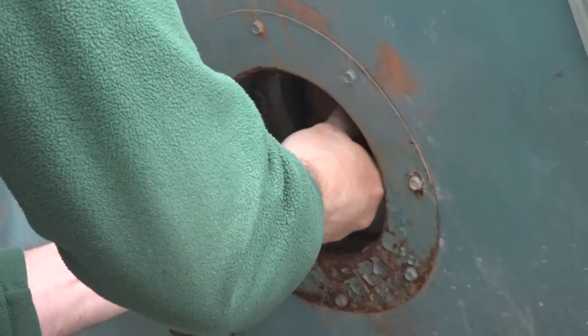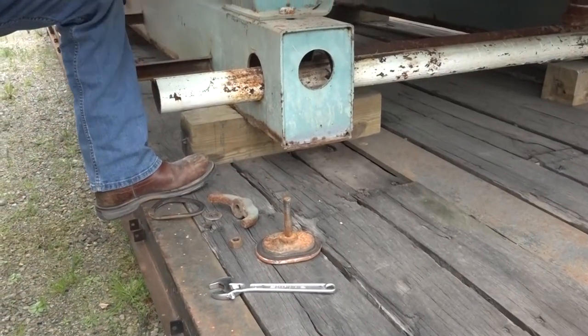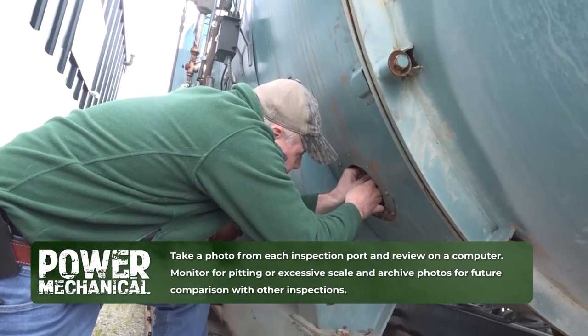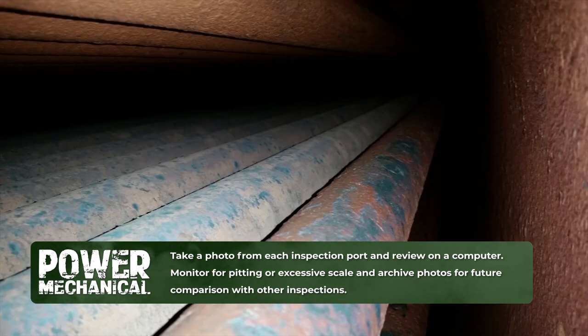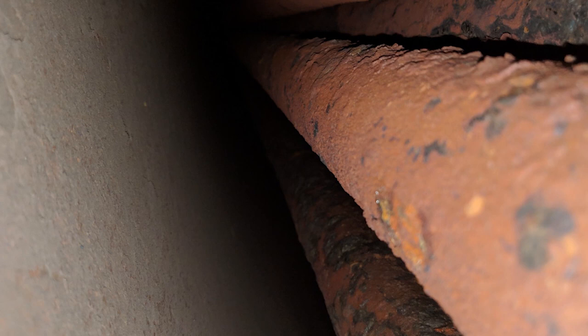You bring it out and take your camera — make sure you have a flash on it — right inside there. Just like that. What you want to do is get an inspection; you're basically inspecting and getting a record of this water side.